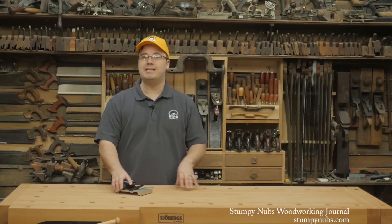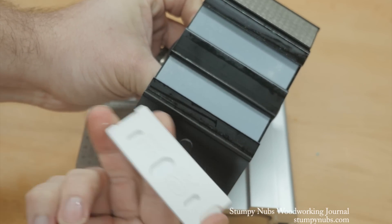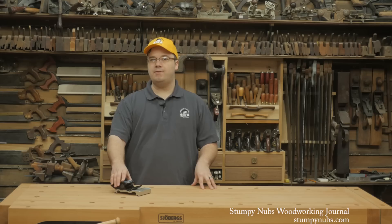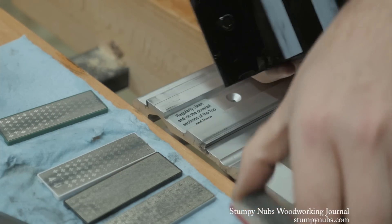It's fast because it's accurate. The body is precision machined aluminum with low friction inserts. The diamond plates, which are held in place with rare earth magnets, are perfectly flat. On one side of the carriage it's a dead-on 25 degrees, and the other is 30 degrees. That means you get exactly the same angle every time.